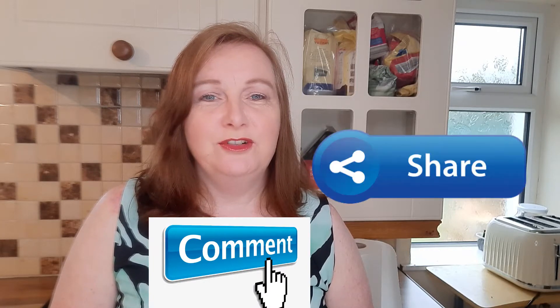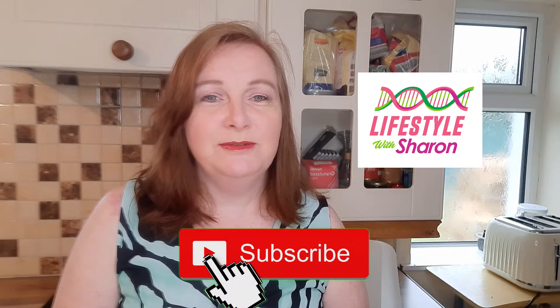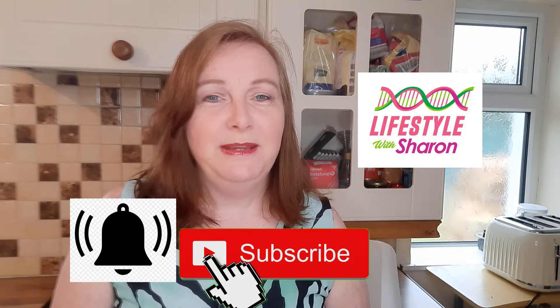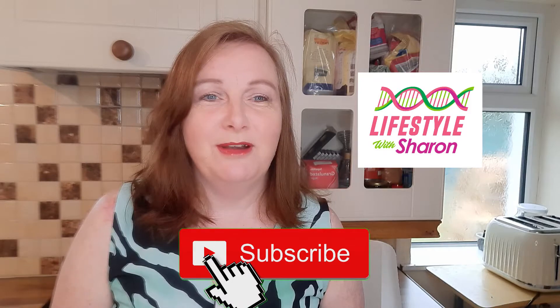I hope you enjoyed the video and if you do, give it a thumbs up to show that you like it, and I'd love to hear your comments. Share it with your friends on social media if you know they'll love this recipe. If you haven't done so already, do subscribe to the channel and maybe encourage friends and family to like and subscribe as well. Enjoy watching.